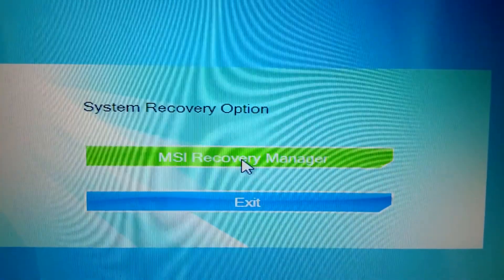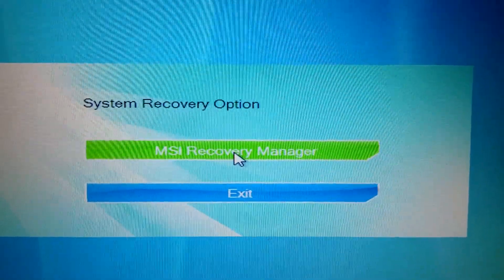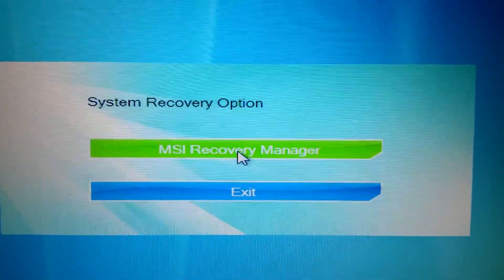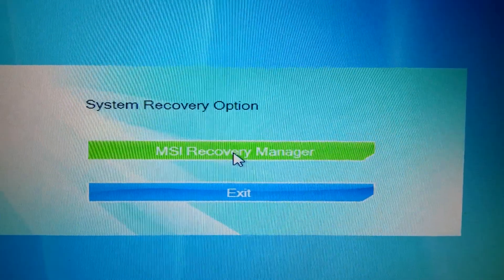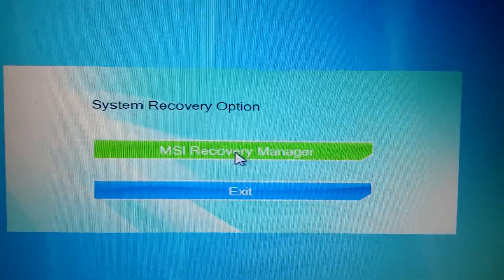What you want to do is launch this manager and follow the steps. What it will do is completely wipe the C drive and reinstall the original operating system that the computer came with.